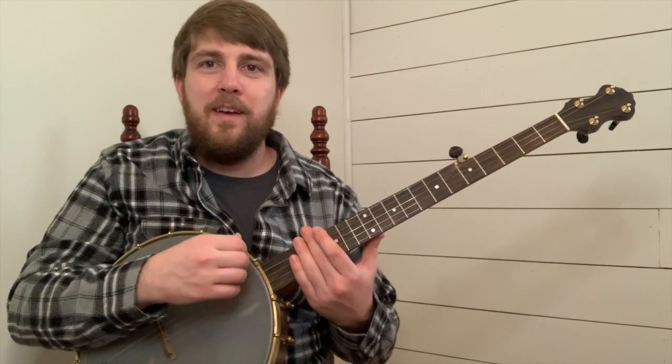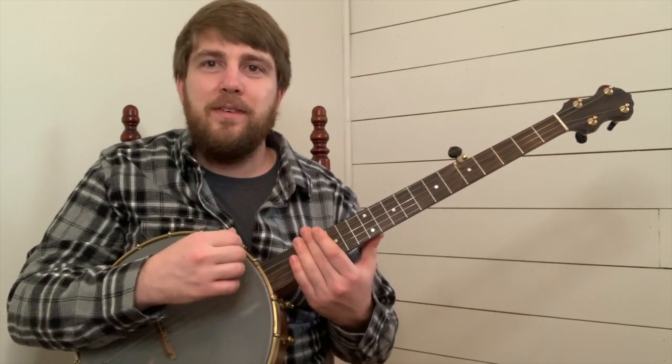I'll play you your first phrase, the call phrase. One, and two, and that.